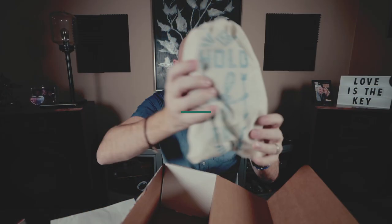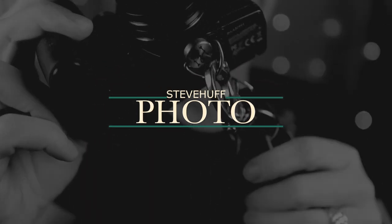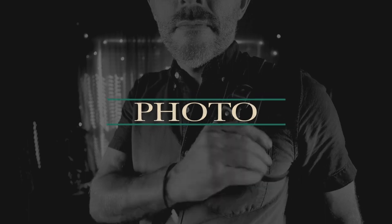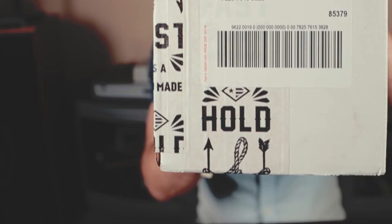I just found the last camera strap I will ever need to own in my lifetime and I'm about to tell you guys all about it. Let's take a look. Hey guys, this is Steve Huff from SteveHuffPhoto.com and today I'm here with not a camera or lens, but something in this box right here — and where did it come from? It came from HoldFastGear.com.